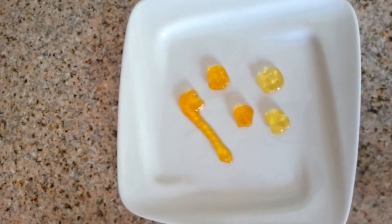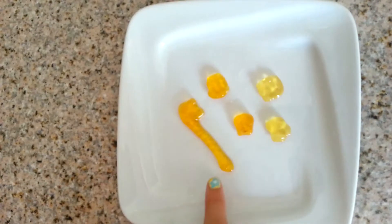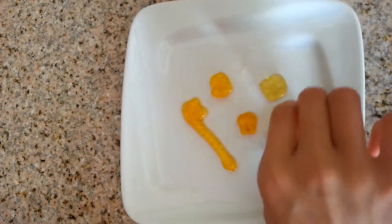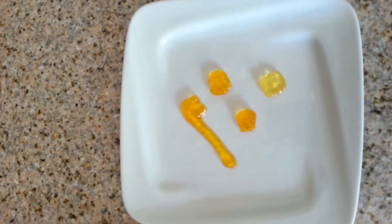It's really hard for me to tell like which one is which, but I know that like this is that. But I can't really tell the rest. I'm going to eat one right now. It's really good.